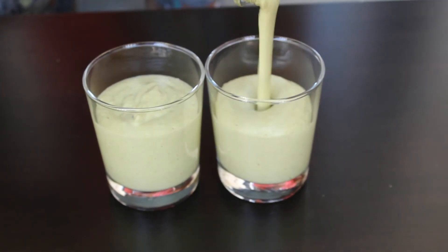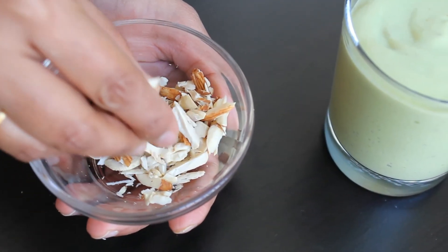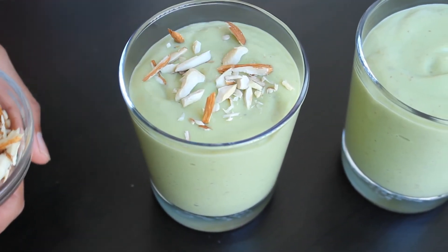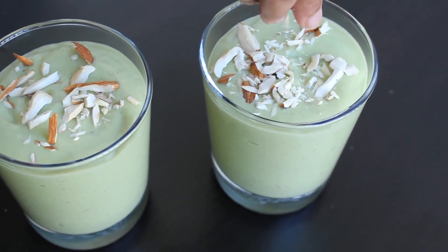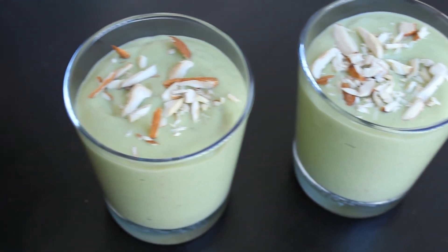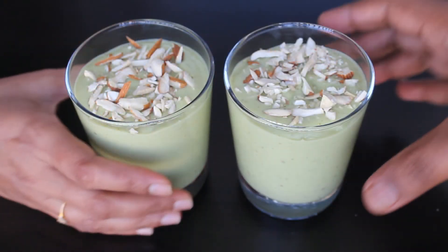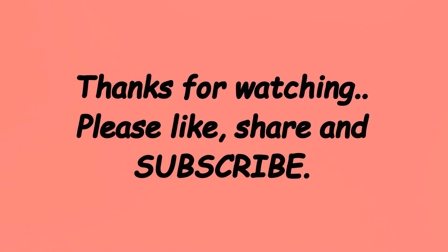A healthy and tasty avocado banana smoothie is ready to enjoy! You can garnish it with some cashews and almonds — that is completely optional. Please do try this at home and let me know your feedback. Thanks for watching, don't forget to subscribe. Bye bye, take care!